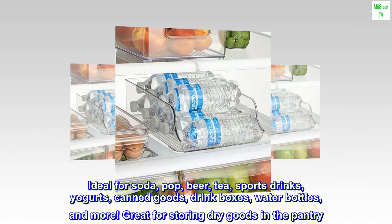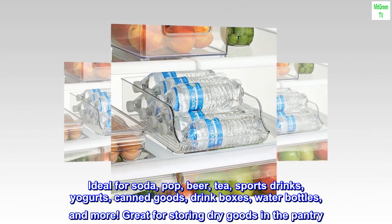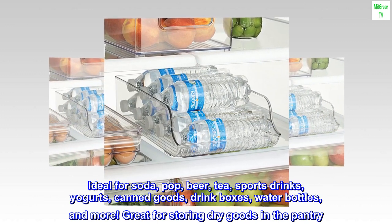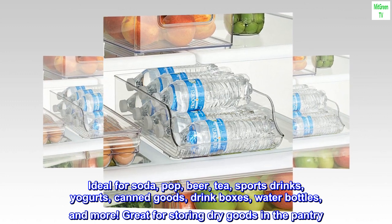Ideal for soda, pop, beer, tea, sports drinks, yogurts, canned goods, drink boxes, water bottles, and more. Great for storing dry goods in the pantry.